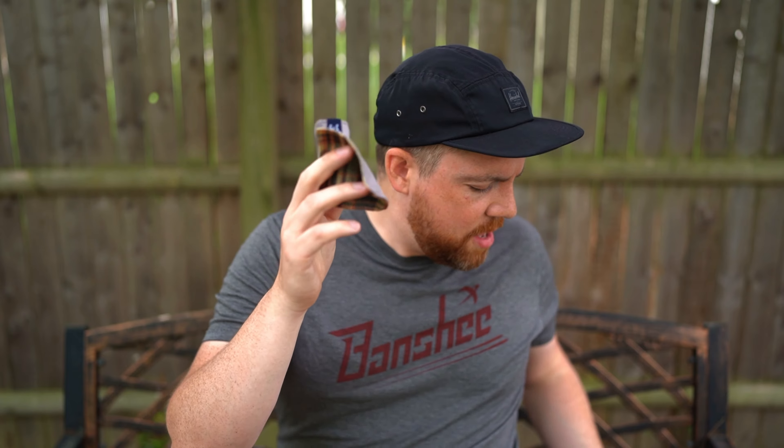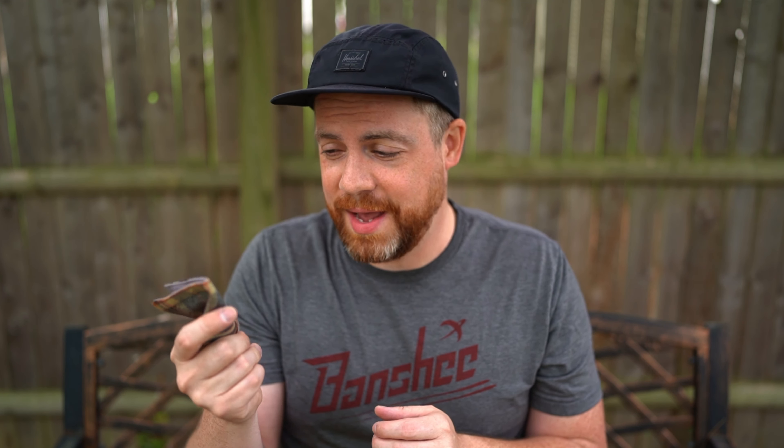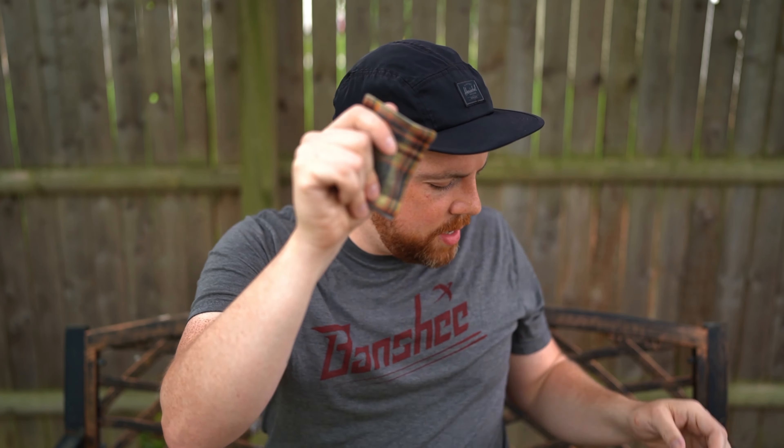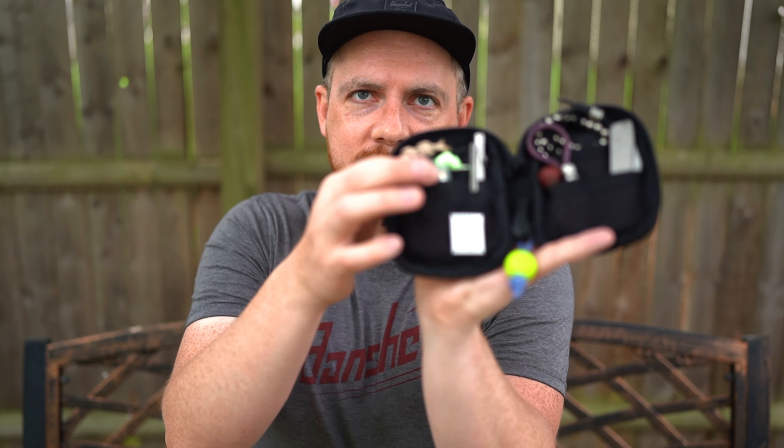Opening up the pouch, between the layers I always carry a hank. I really like these Frankie Hanks — he has an Etsy store and I'll have a link in the description. A quick note: I don't blow my nose with this — it's a microfiber cloth, great for cleaning camera lenses, glasses, phones, all that. It folds small and fits perfectly in there in just one fold. It also helps so that metal items like a knife and pen don't clash back and forth inside the pouch.